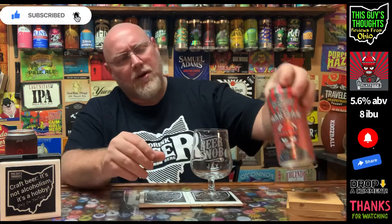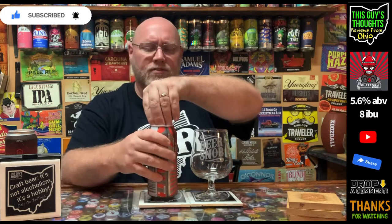It's coming in at 8 IBU and 5.6% ABV. I like the Martian series — the Blue Martian is probably my favorite, followed by the Red Martian. This isn't a big thick slushy sour; I think they started making these a few years ago before all the crazy infused slushy beers we have available now. So I'm going to crack this thing open.